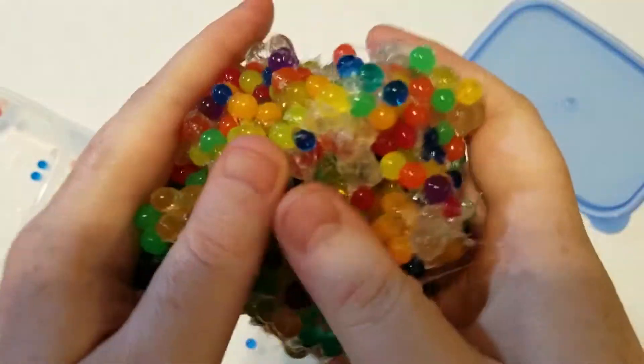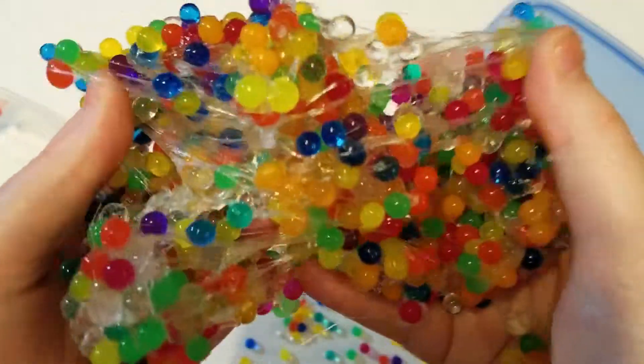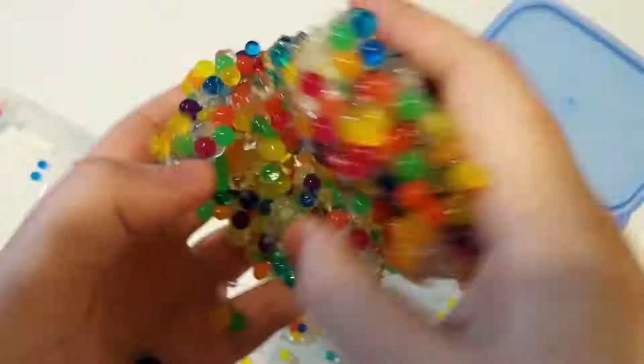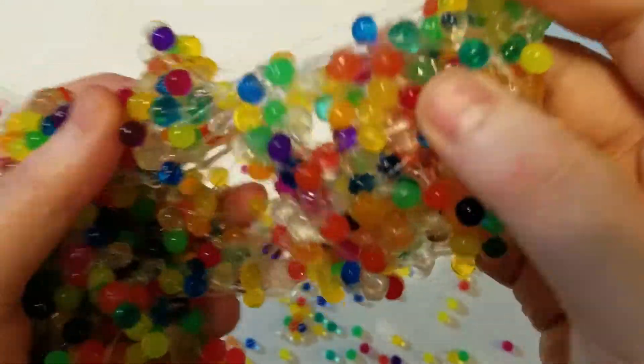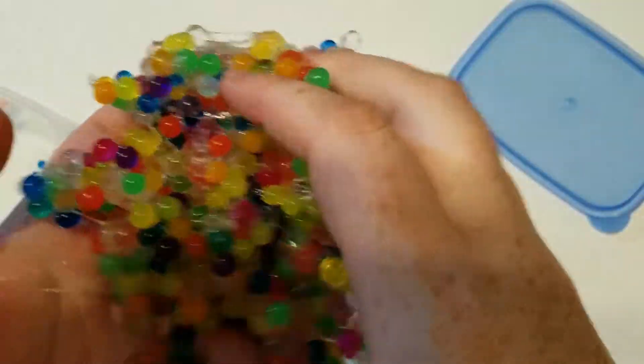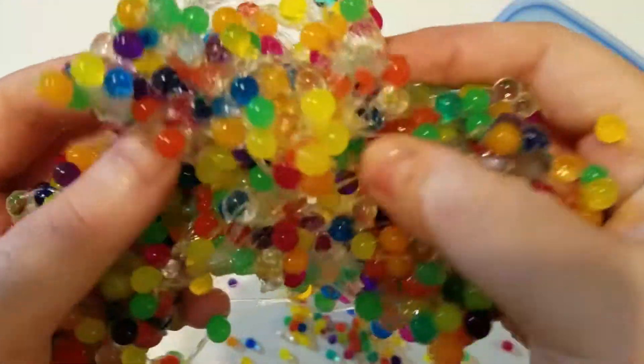You can still shape and remold everything, but everything falls apart. I just used way too many orbeez — that's all. If I'd used half the amount, everything wouldn't be falling apart.